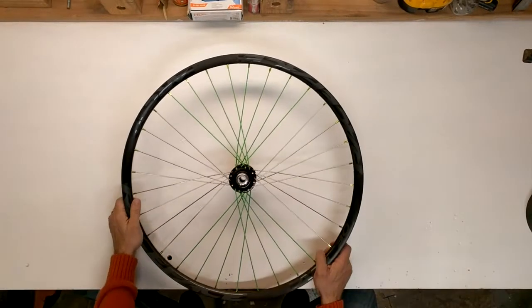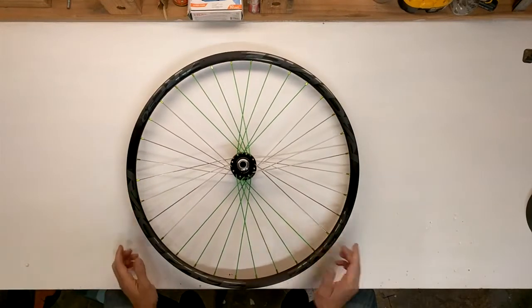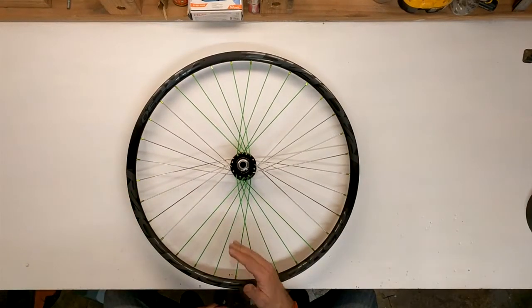Hello, Jim Batoka here with another how-to video for hobbyfanatic.com. Today I'm going to show you how to lace up one of these. This is a bike wheel done with the two leading, two trailing pattern, which gives you this kind of cool quadrant effect.